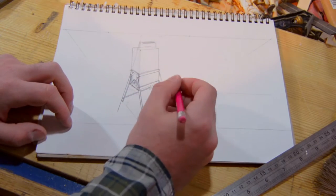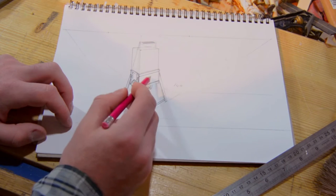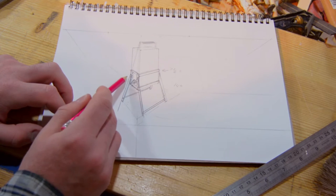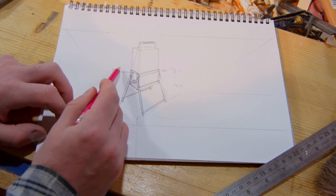These will be about fourteen inches long. These are about seven and a half inches. That is about four and a quarter inch.